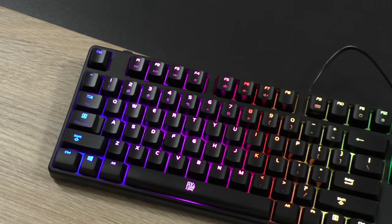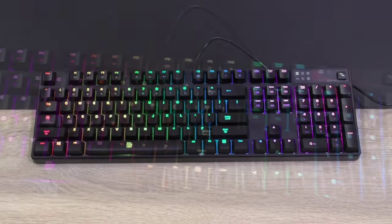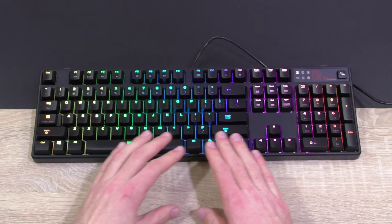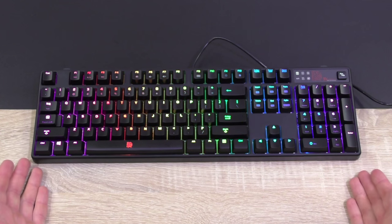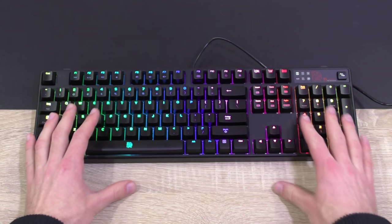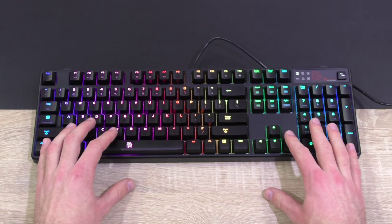The TTE Sports Poseidon Z RGB is a simple-looking but certainly beautiful keyboard. The design is kept fairly minimalistic without too much extra stuff on the keyboard. But as always with such, I immediately have one complaint — where is the wrist rest? Sure, this is a pretty affordable product with RGB illumination and whatnot, but I personally can't live without a wrist rest, especially not when typing thousands of words for hours.